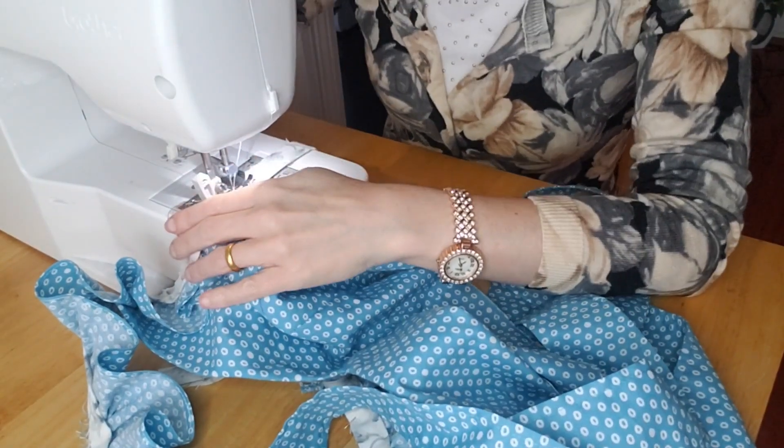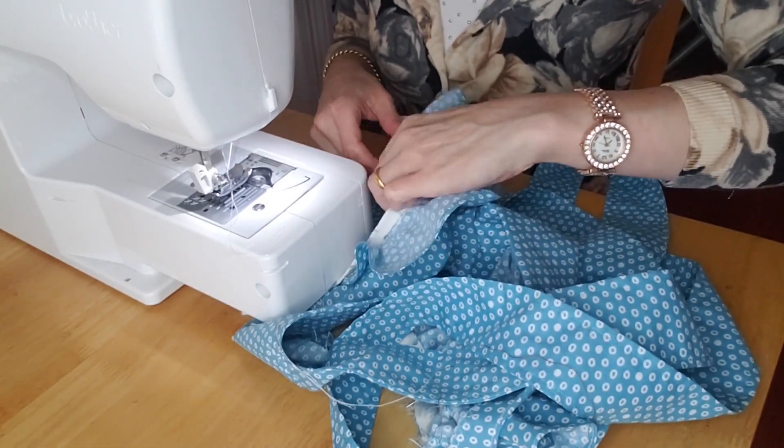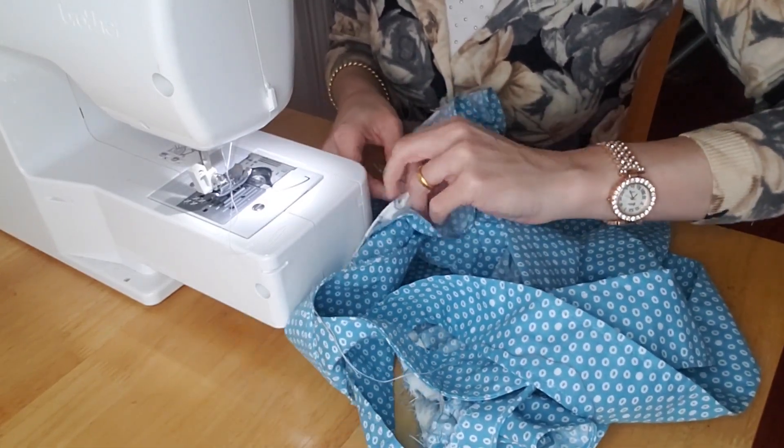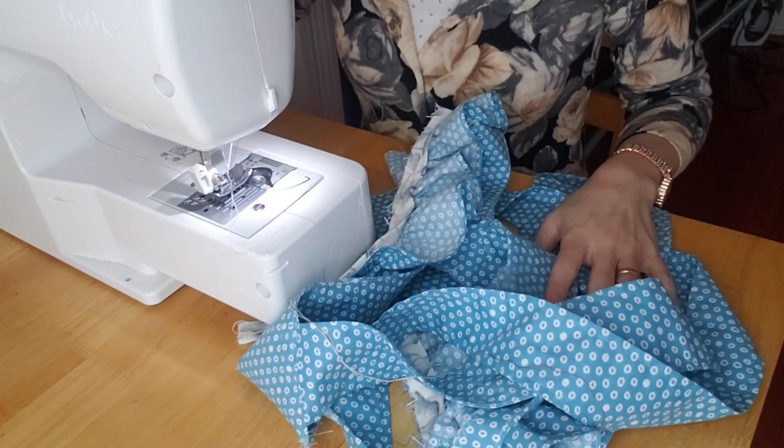The basting makes all the difference, and as you saw from the stitching footage, I used a ridiculous number of pins to hold the bias tape in place — we'll work on that next time. Thank you for watching; if you enjoyed this video don't forget to give it a like.